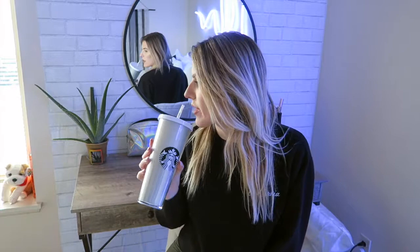I should light a candle or something. How do you film an intro? I don't know how. I need an adult. Hey, what's up everyone, my name is Leigh-Anne and welcome to my channel.